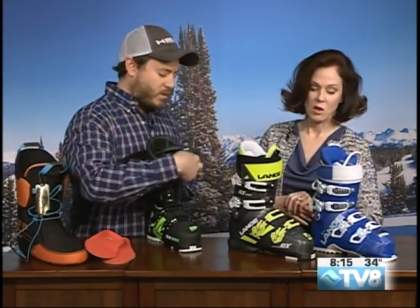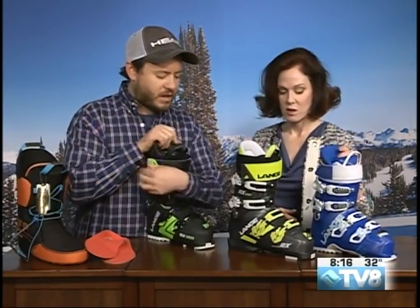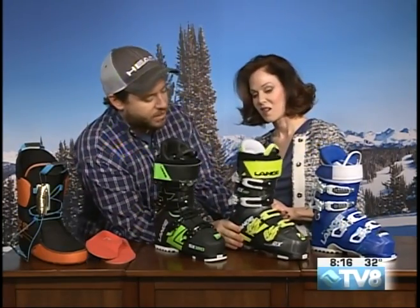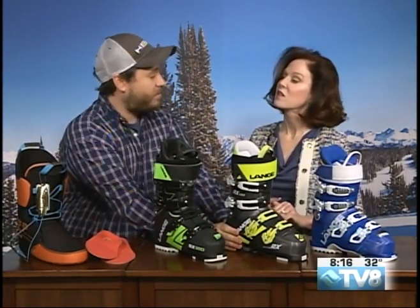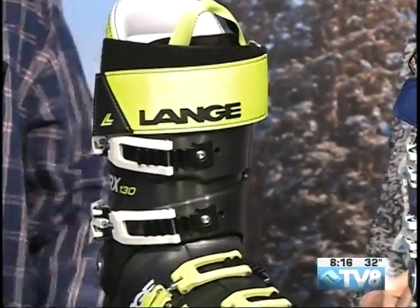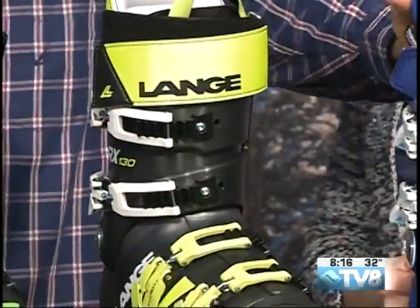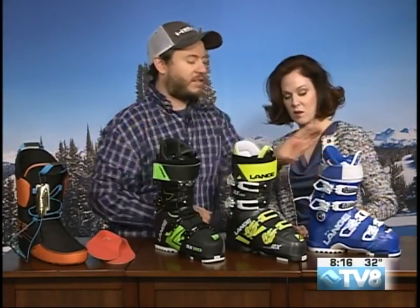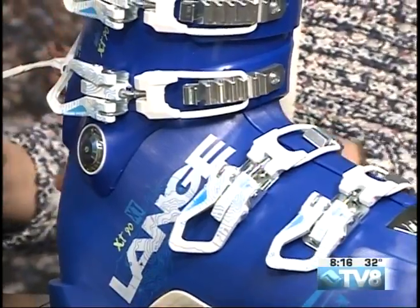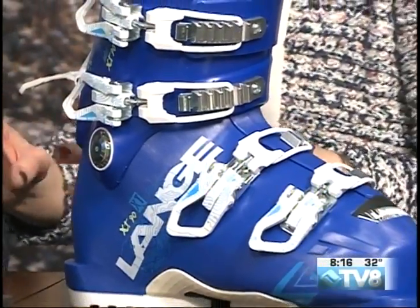Brad brought two men's and one women's boot today. The SX 120 is their wide boot. The RX 130 is a mid-volume boot — a little stiffer, with an average forefoot rather than a wide one. Then there's the XT, a hikeable version available in both men's and women's, with a hike feature on the back that makes walking uphill easier.